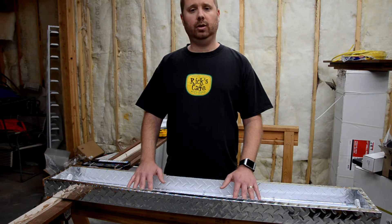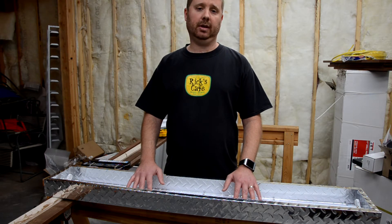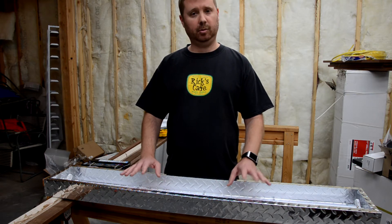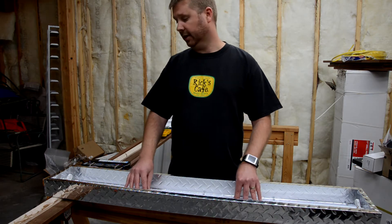The first thing you want to do is disconnect the electric power to that circuit. Do that at the breaker box so you know that you've completely shut off the electricity. The second thing you're going to want to do is take out the bulbs and take out the reflector.